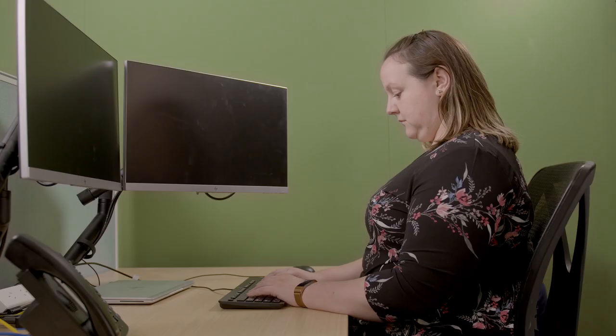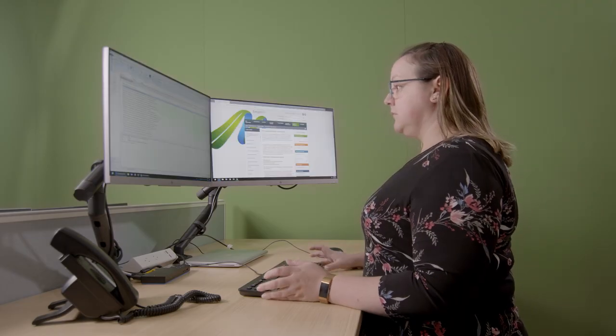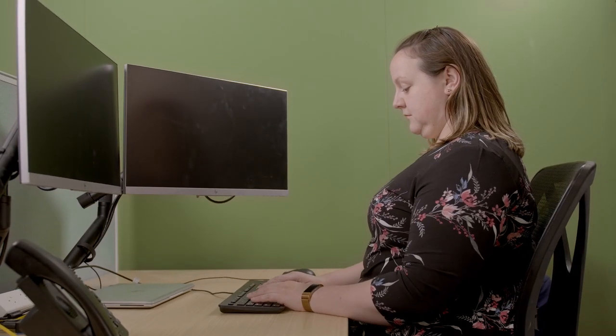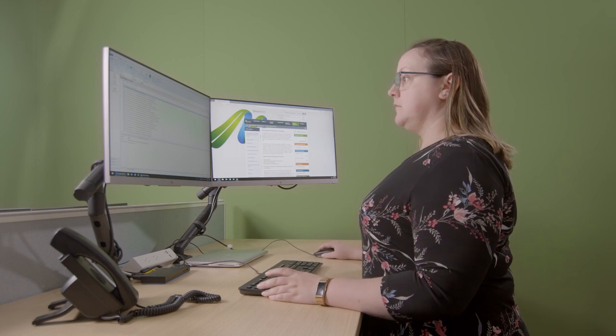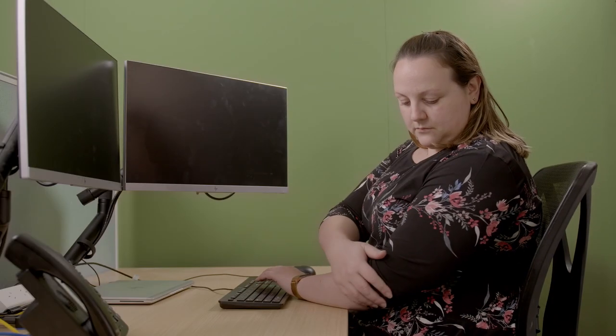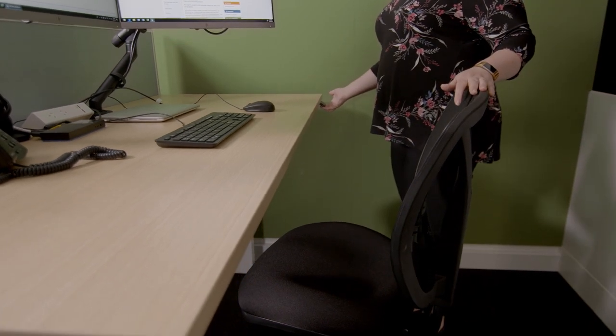Now that your chair is correctly adjusted, let's take a look at your workstation. There are two options when using the electronically adjustable desk, either sitting or standing. Whatever your chosen working style, it's important to ensure you adjust your workstation to the correct height for you. Your elbows should be at a 90 degree angle and your forearms should be level with the desk surface. An easy way to work this out is to ensure that your elbows are level with the desk surface when seated or standing. If your desk height is incorrect, you may place strain on the wrists, forearms or shoulders. To adjust the desk height, you will need to use the controller on the front right hand side of your desk.